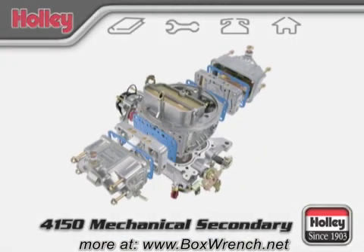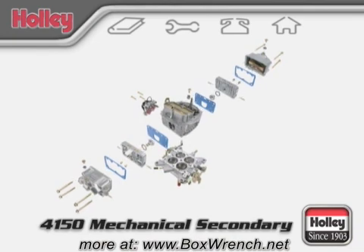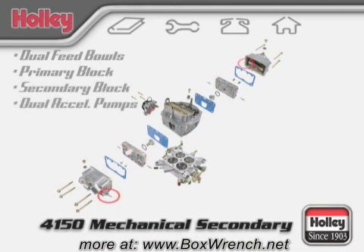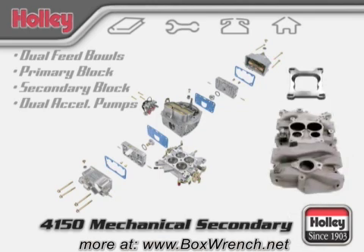Holley Model 4150 Mechanical Secondary Carburetors are easily identified by these features: dual feed center hung float bowls, a primary metering block and a secondary metering block. There is one accelerator pump located on each fuel bowl. Dual pumps indicate the famous Holley double pumper, easily spotted by noticing two accelerator pump arms on the base plate. 4150s are designed to fit a square bore intake bolt pattern, but you can also use an adapter to bolt to spread bore intakes.